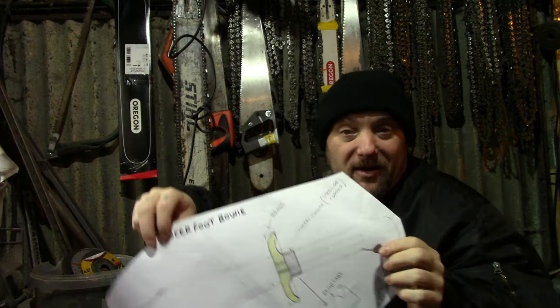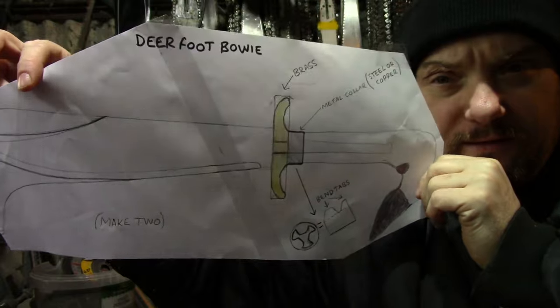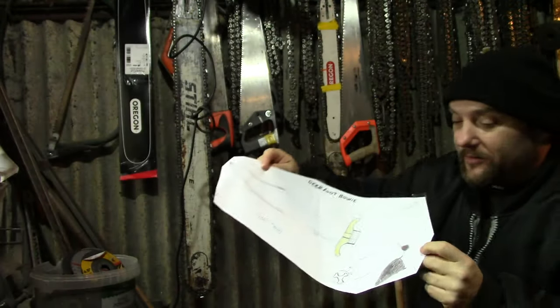Right everyone, Weapon Collector here. I'm going to make a deerfoot bowie knife today. So this is the basic design — I'll show you the prop in a second. As you can see, big old deerfoot, and I'll show you what I'm going to use.